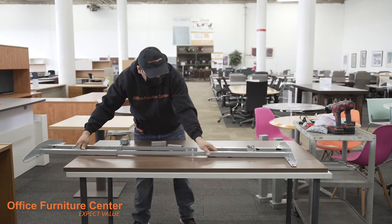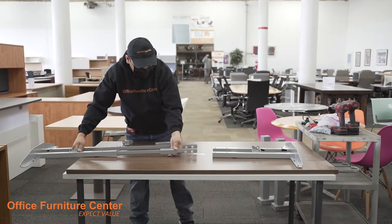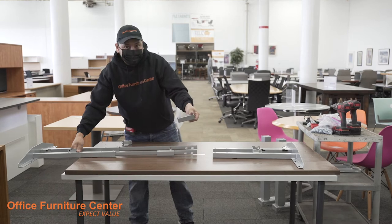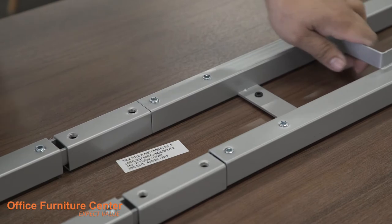Step 1. Once all components are unpacked, insert the two square brackets onto the frame rail by extending the center extension until it disconnects. Once the brackets are in place, reinsert the extension rail.